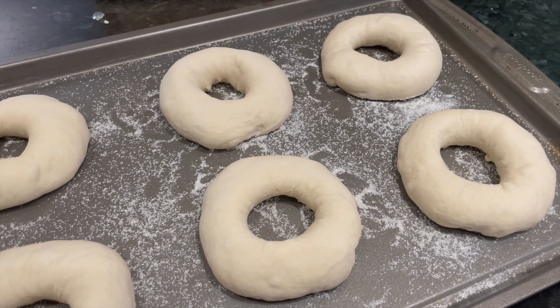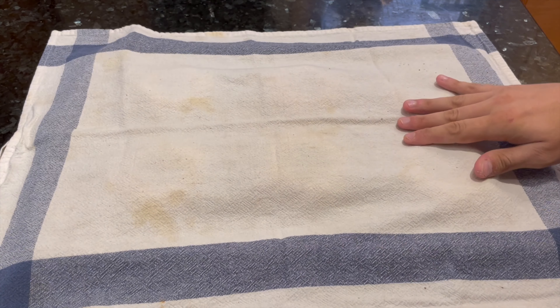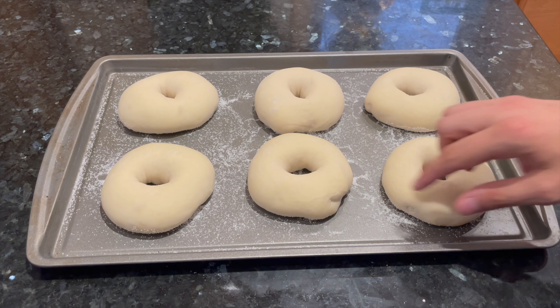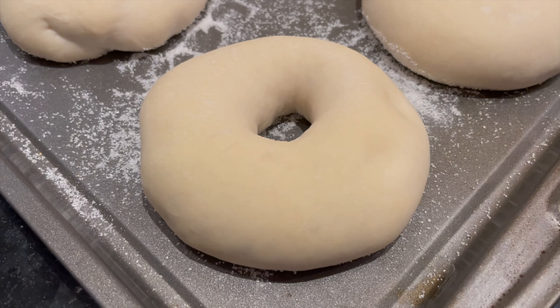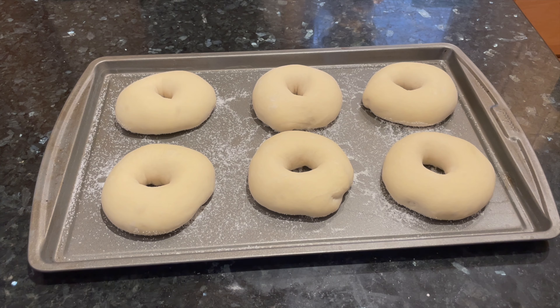Once all the bagels have been shaped, cover them up and let them go through their final proof. Let them rise at room temperature for about three hours or until they're doubled in size like this. This final proof will not only add to the flavor and texture of these bagels, but it also puffs them up with air, which is necessary for them to float when you boil them in water later. So make sure they truly puff up and double in size during the final proof.